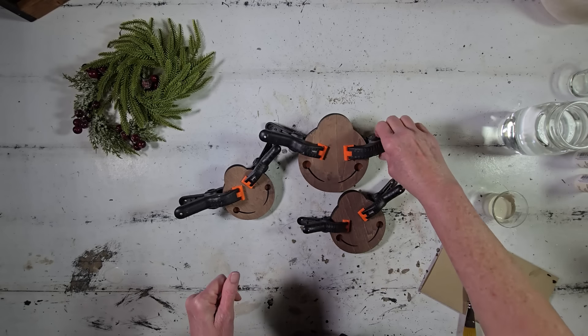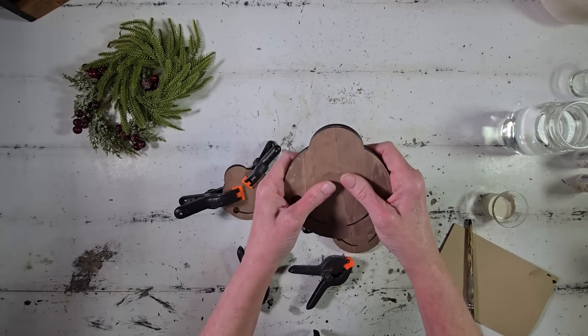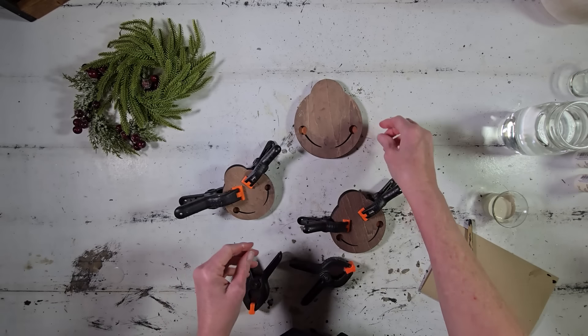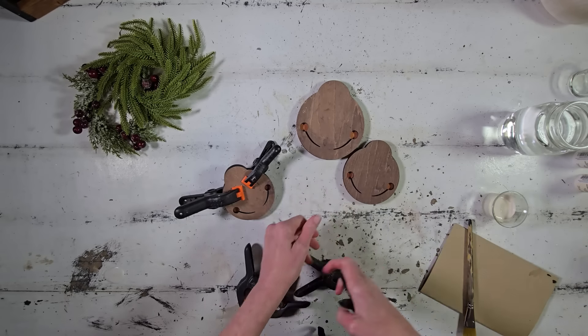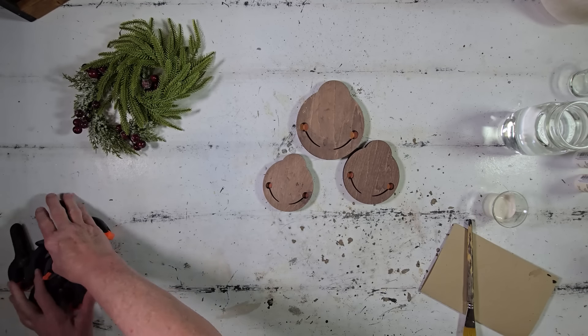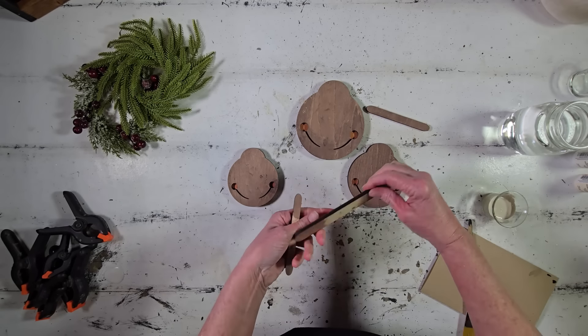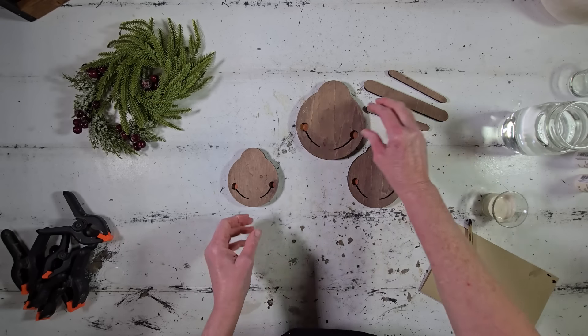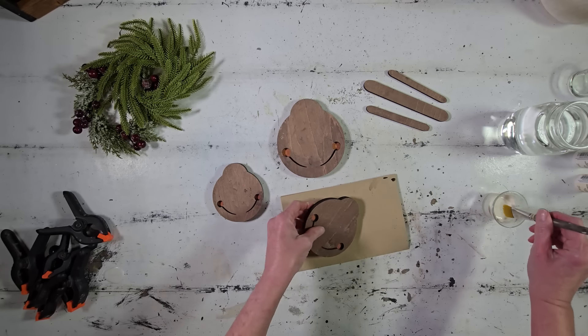I let these set up for about two hours before unclamping them, and they're just looking so good — I love seeing that copper peek through. It is so pretty. After we get them unclamped, I'm going to go ahead and add a little bit of antiquing to these using paint. I also stained the ridge bars for our bells as well; they're stained that same exact color as the bells.